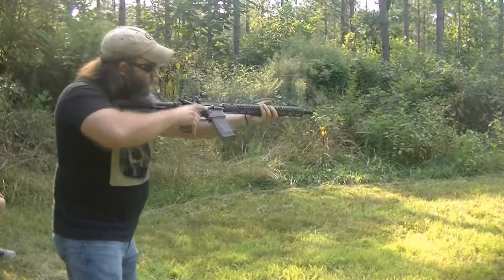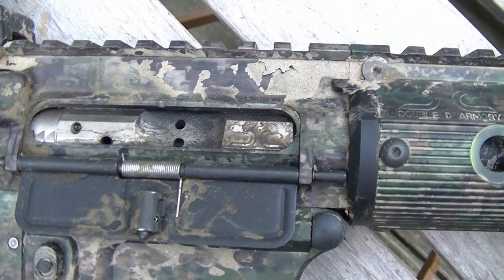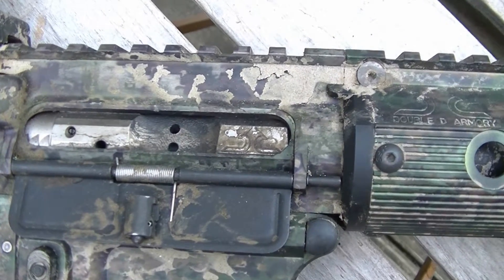I will say I treated this rifle a little bit worse than I would have treated one that I owned, but I was trying to prove a point. It ought to be able to run reliably if it's used and abused, especially at this price point. I did manage to get some CLP on the bolt carrier group somewhere between 100 and 200 rounds, but I didn't do any kind of cleaning. As you saw, we threw it in a mud hole and ran another 100 rounds through it, and it did prove to be reliable.